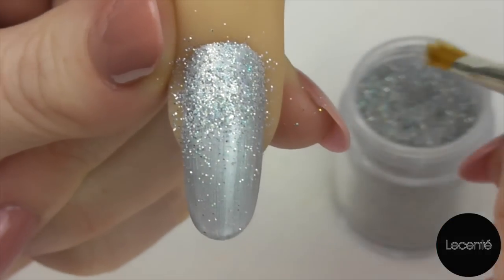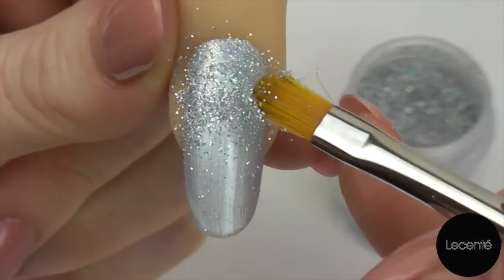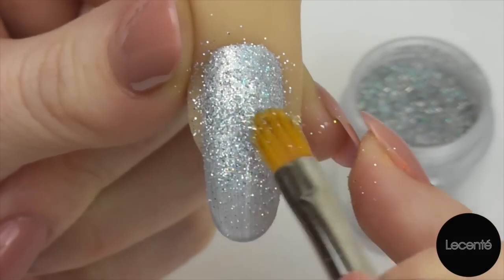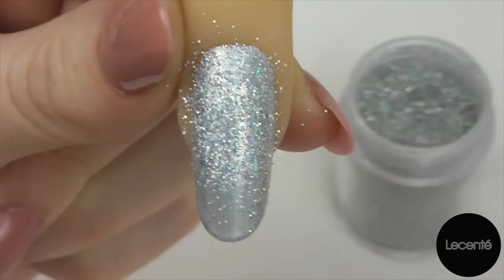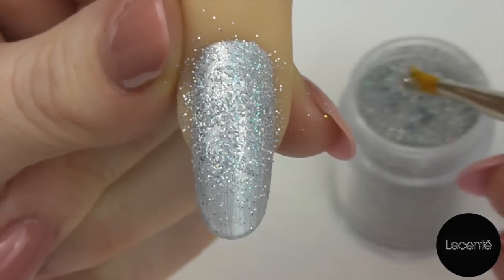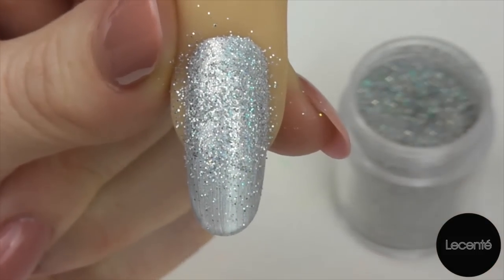If anyone's ever tried using just any random glitter — I have, and I found that once it mixed with the solvents in my top coat the colour started to bleed. That won't happen with La Sente Glitters because they have a colour lock technology in them.